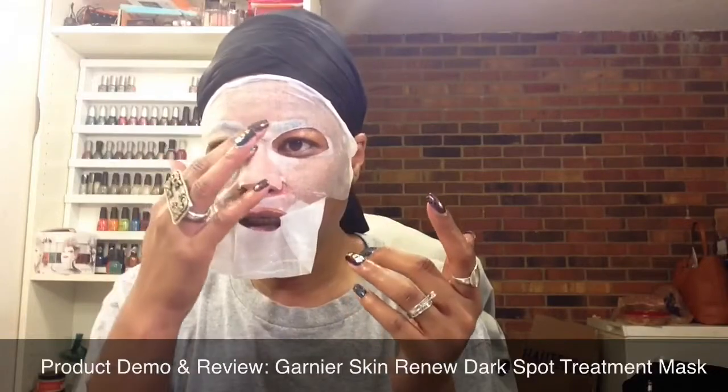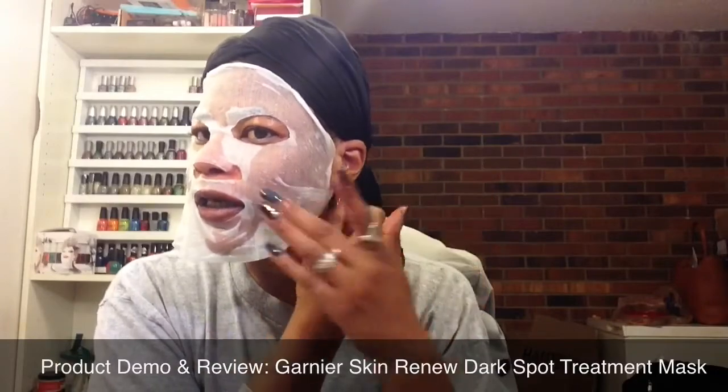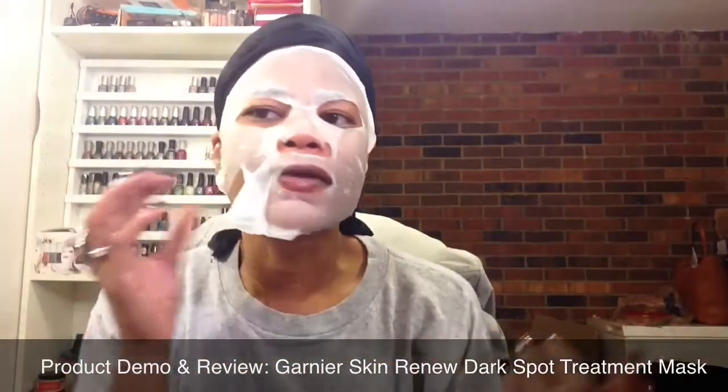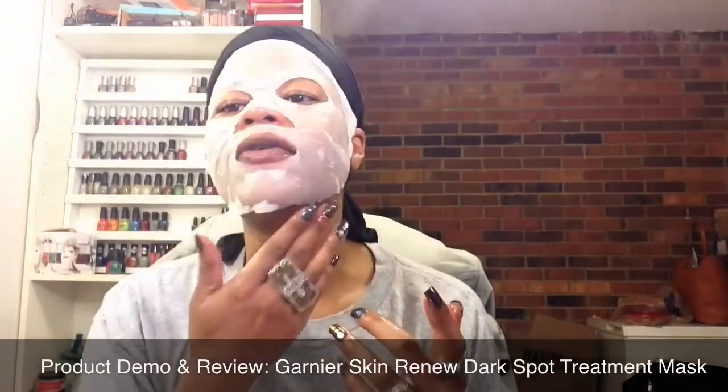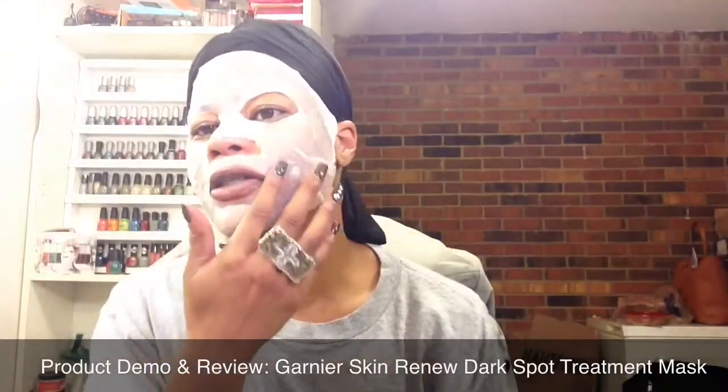I will say, this part that was really close to my eye before I adjusted it — and it got on my lips — my eye was feeling like it was about to water. Like, whatever is in the mask was kind of making my eye water. So, I guess if you have really sensitive eyes, you may want to be careful about that. Also, I feel like even though it does adhere nicely to other areas, this area right here around the nose — like, if you have dark spots through here — might be problematic just getting it to adhere right there.